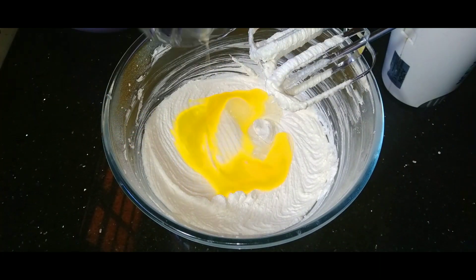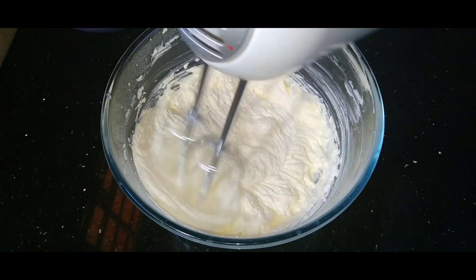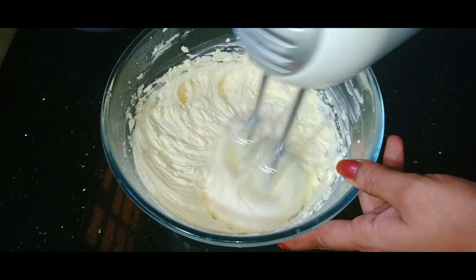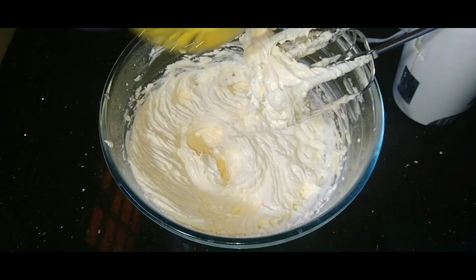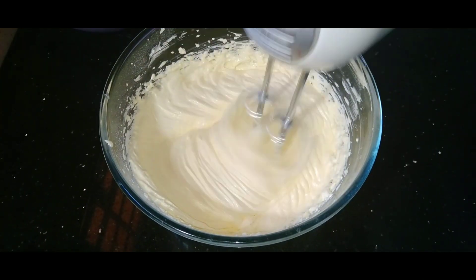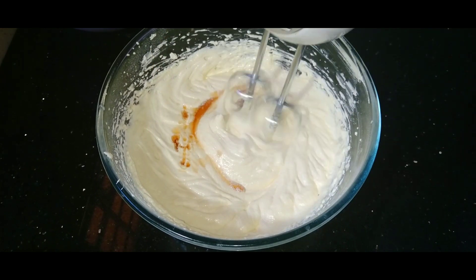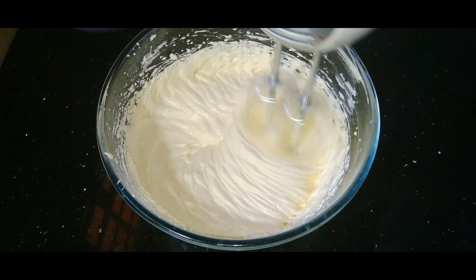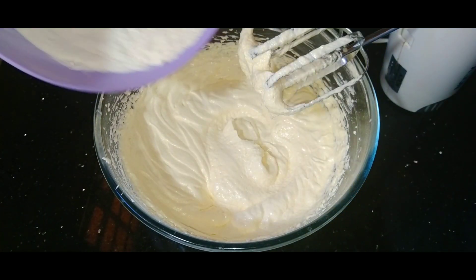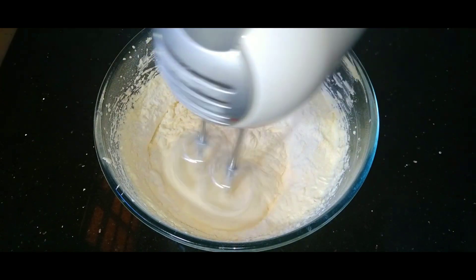Let's mix the butter and sugar together. Add 1 teaspoon of vanilla essence. Mix in the dry ingredients at low speed and combine everything together.